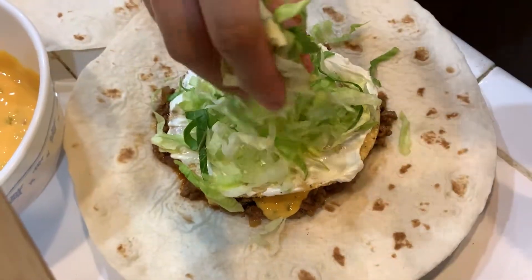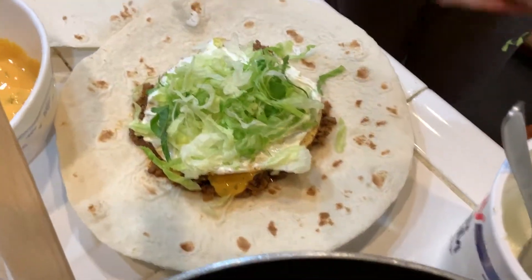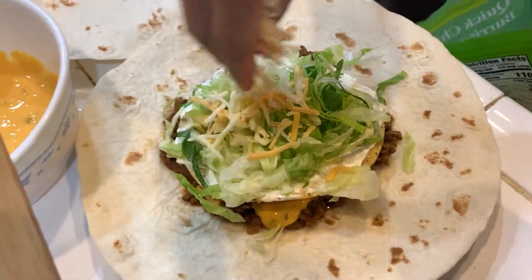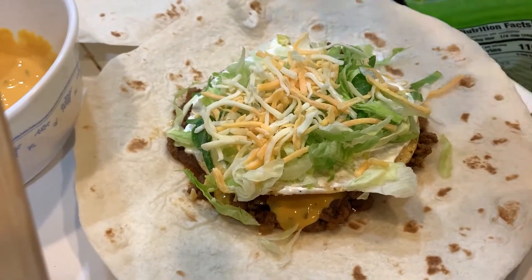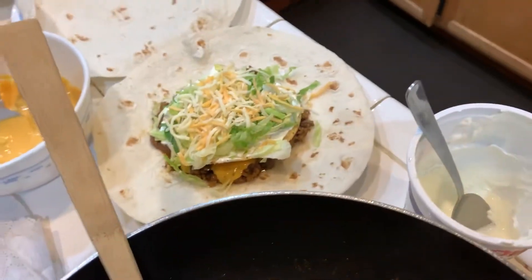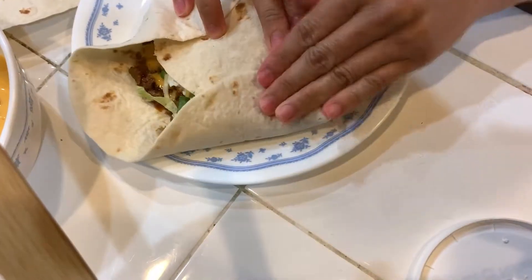Is that too much? I like a lot of these. Oh my gosh. Am I forgetting anything? The cheese — is that good? One more. That's good. One more. Oh, she's a fat one. She thick.